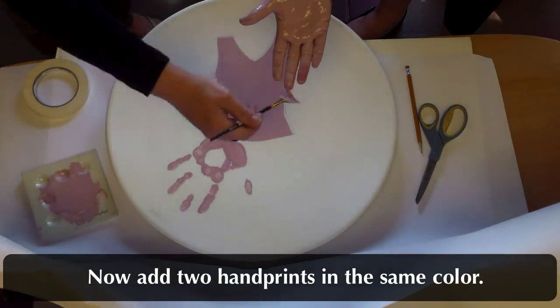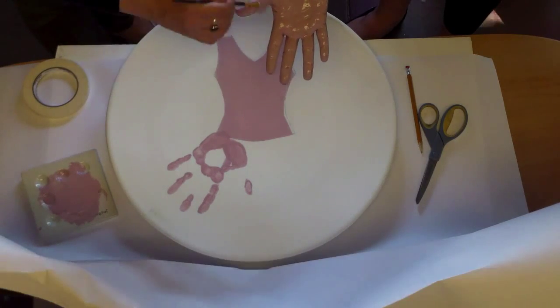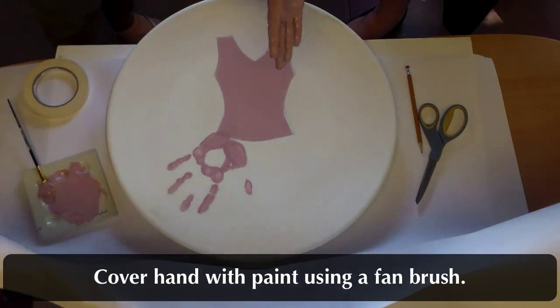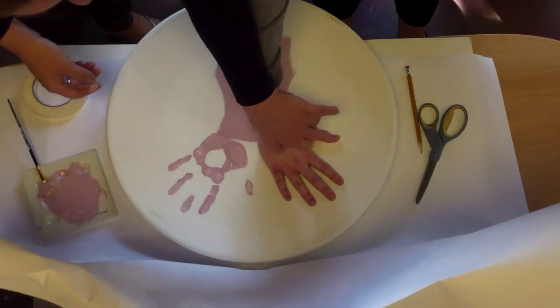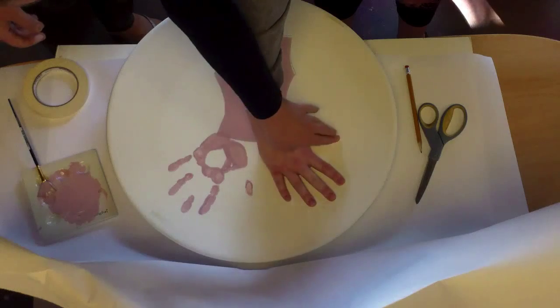Now add two hand prints in the same color. Cover your hand with paint using a fan brush, then press it down and lift it straight up.